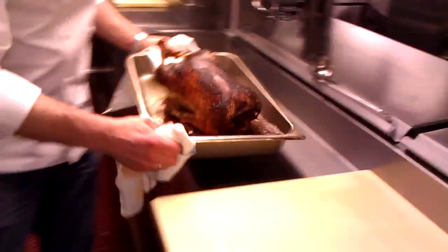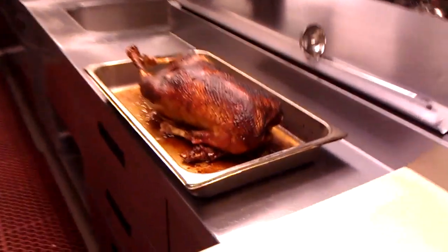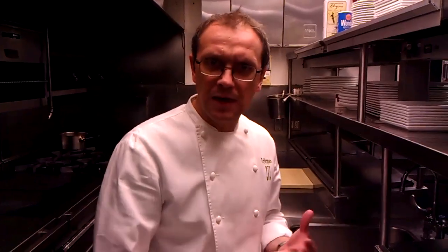You want to take the temperature to about 160 degrees in the leg. This baby's ready — that's golden skin, with some good color from the spice. Look at all that fat that drained out. We're going to let it rest for about 20 minutes before we start to carve it, take the apples out, and finish the sauce.